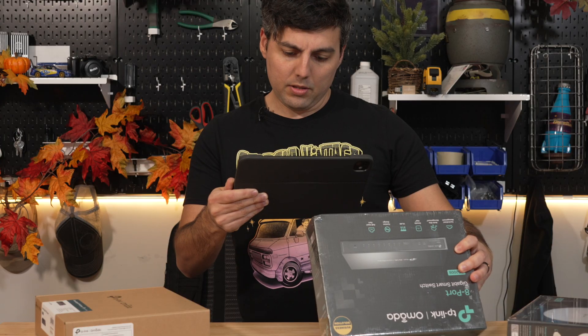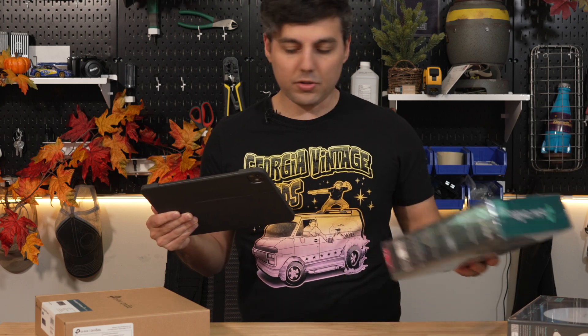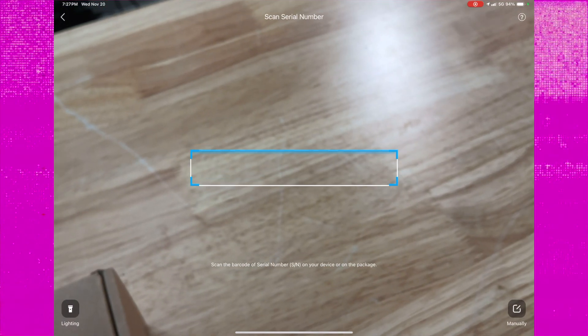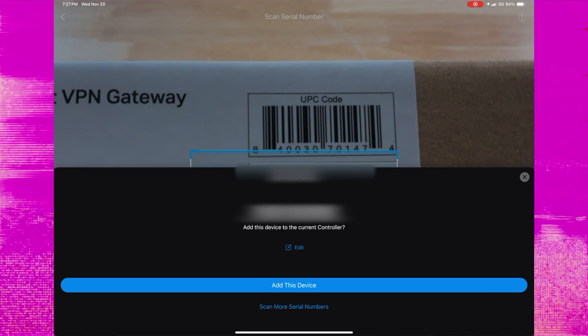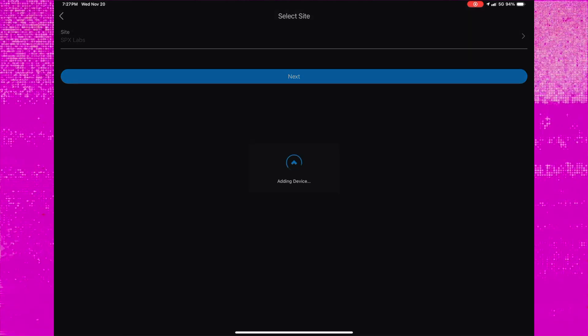Now we're going to click on add another device and add this as well — we'll scan that and click add device again, so that's our switch. We're going to add it to SPX Labs as well, and then we're going to add the final device, which is our VPN gateway. We're going to scan the barcode just above the model number, which is the device serial number, and then click add device, and add it to SPX Labs.